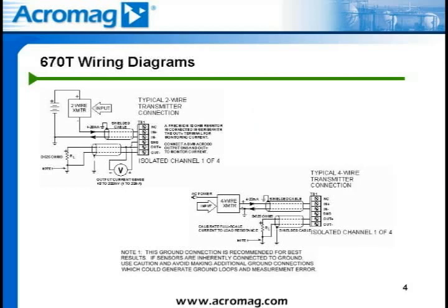Here we show electrical hookups based on DC current applications. First, for a two-wire transmitter field device, it involves the use of a DC power supply to power the field transmitter and the input loop. Going around the loop starting with the positive terminal of the two-wire transmitter, wire to the positive side of the DC power supply. From the negative side of the power supply, wire to the N-minus terminal of the 670T isolator. The negative connection on the two-wire transmitter simply ties in with the N-plus terminal. On the output side, power is derived from the input loop, so no additional power supply is required. Connections are simply the out-plus terminal to the positive load connection and the out-minus terminal to the negative load connection.